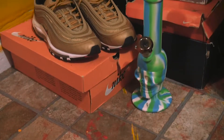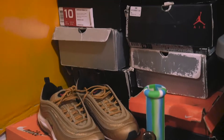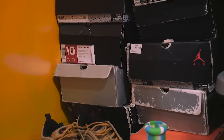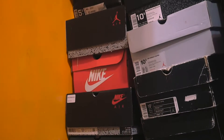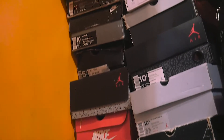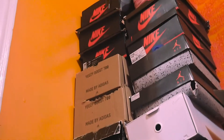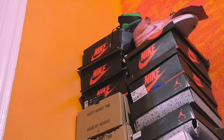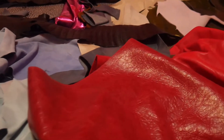Last summer, I took a class on how to make a Jordan 1 from scratch with just nothing but a sole and some leathers. Fast forward a few months to October, and I decided to get myself my own machine to have in my room and see if I was able to recreate what I did in that class — which was such a good experience for me — and see if I was able to make a shoe without any help, just me and myself.